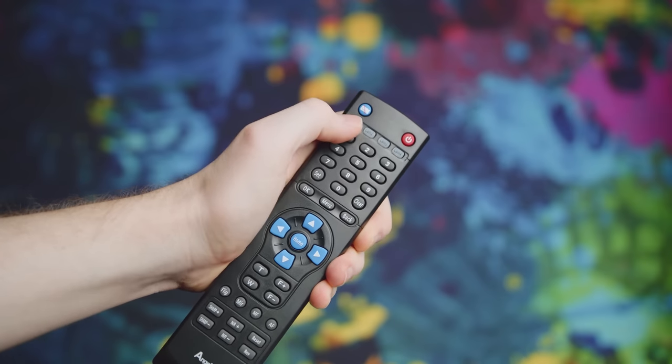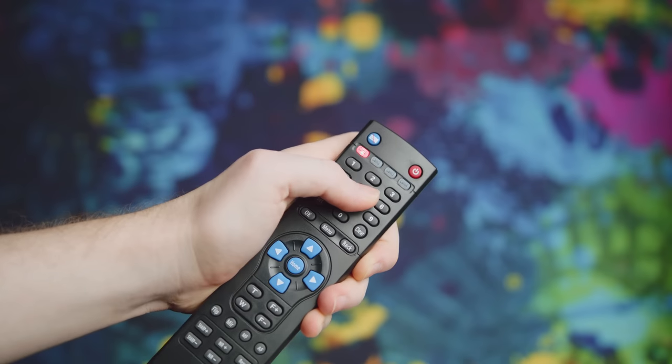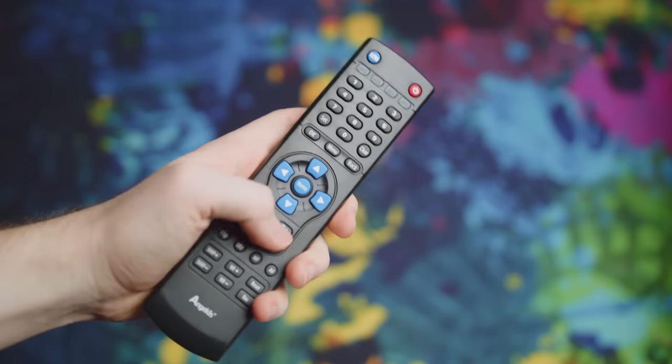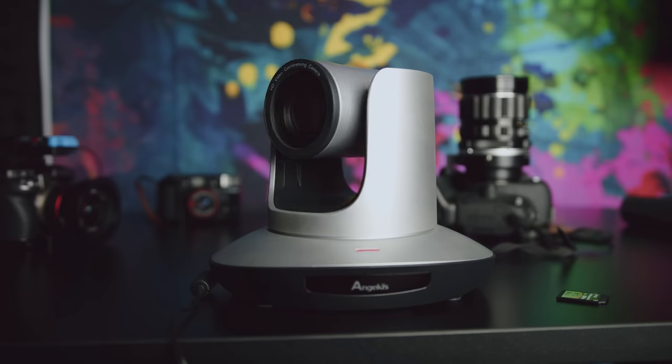The remote also lets you control up to four different cameras at once, which is pretty cool. So if you have a bunch mounted in different places — which is something I'd want to do — you can control which camera you're adjusting quickly, which is nice. However, it is infrared-based, so you will need line of sight with the camera in order to really get controls going.